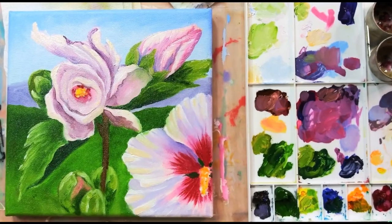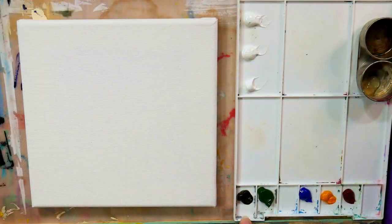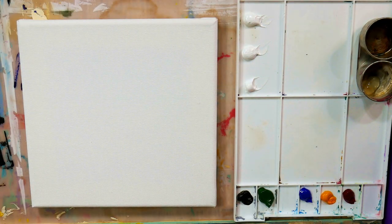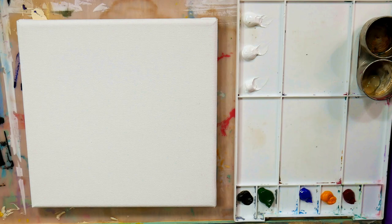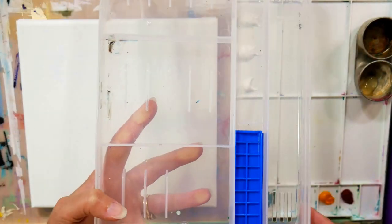Hi there, Lindsay here, the Frugal Crafter. Today we're going to do an oil painting on an 8x8 stretched canvas. I've got my paints laid out on my palette and my canvas ready to go on an inclined board — I like to do that because it helps avoid glare since my lights are in front of me. I'll also be using some solvent-free gel to dilute my paints in the first layers so that they can dry a little bit quicker.